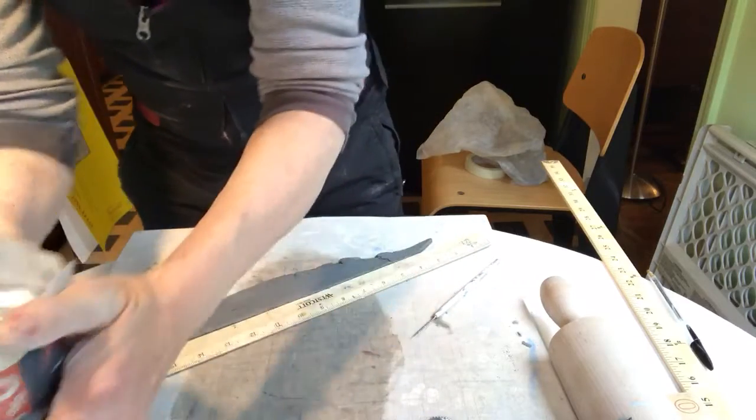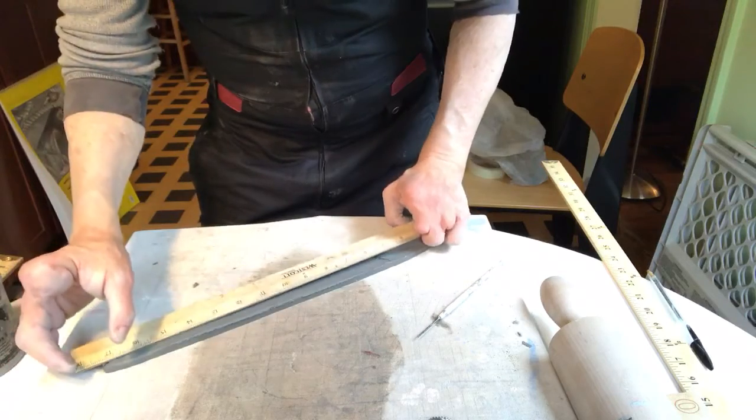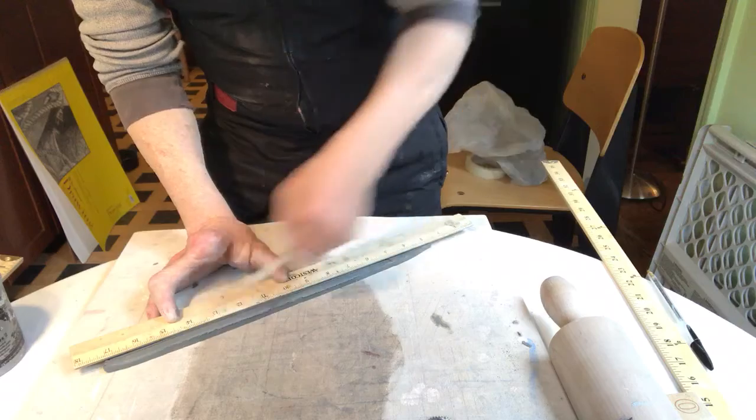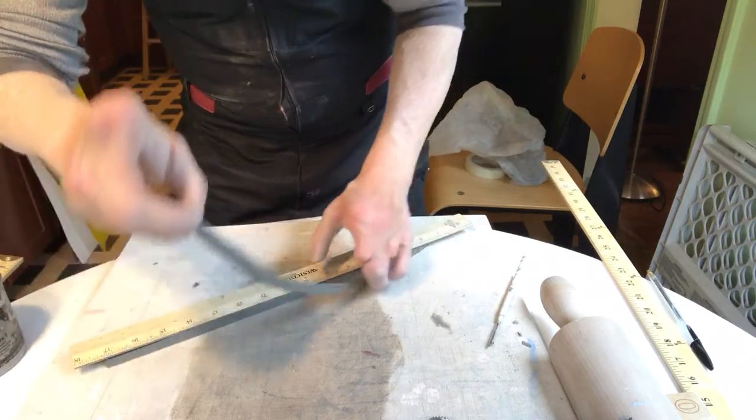This is a piece of scrap clay that I had that I cut off here. I'm just going to cut some thin strips out of it. I could just stick this on there, but that's pretty uninteresting, let's say. So I'm going to cut some strips.